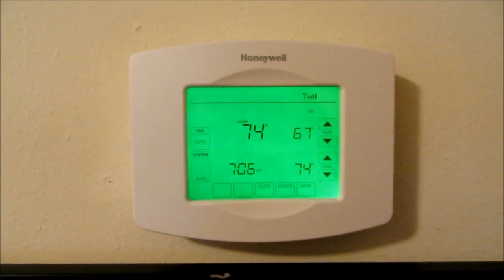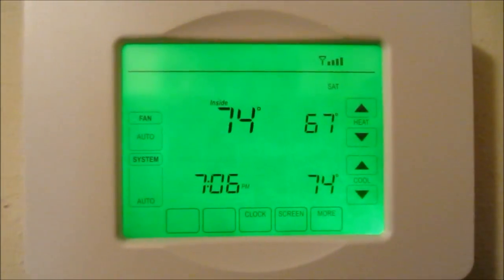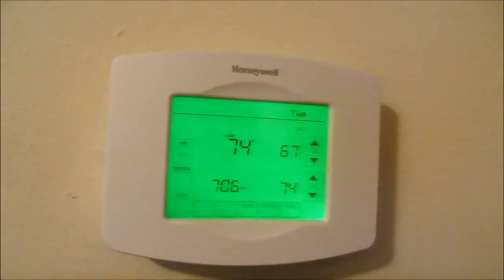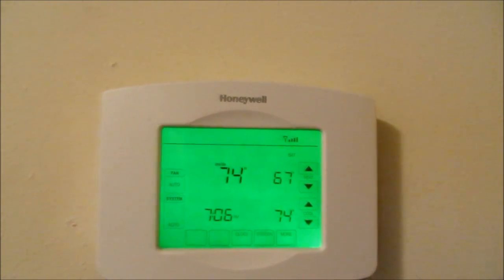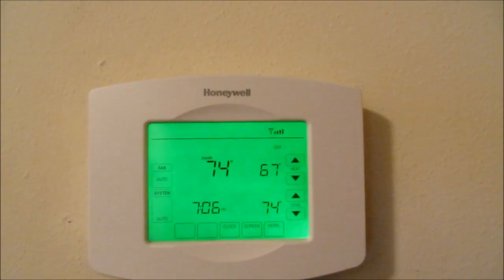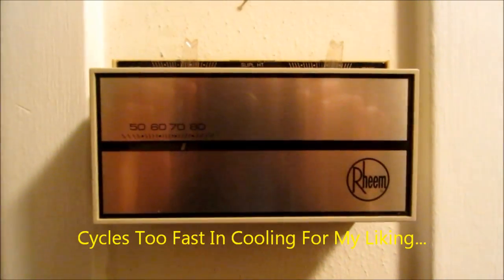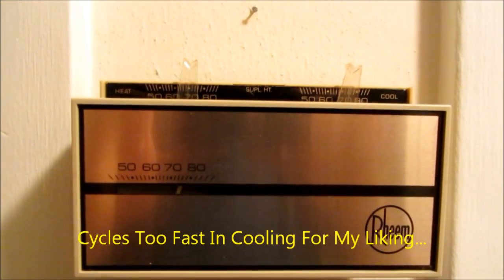Guys, I've always wanted an auto changeover thermostat, but my favorite one in the whole world is a Honeywell T874. I tried several different models over the course of the years with my system so I'd have auto changeover — most of the time it was this one here, and I've just got this up as a prop, it's not connected, because I don't get along with the cool side of a T874.